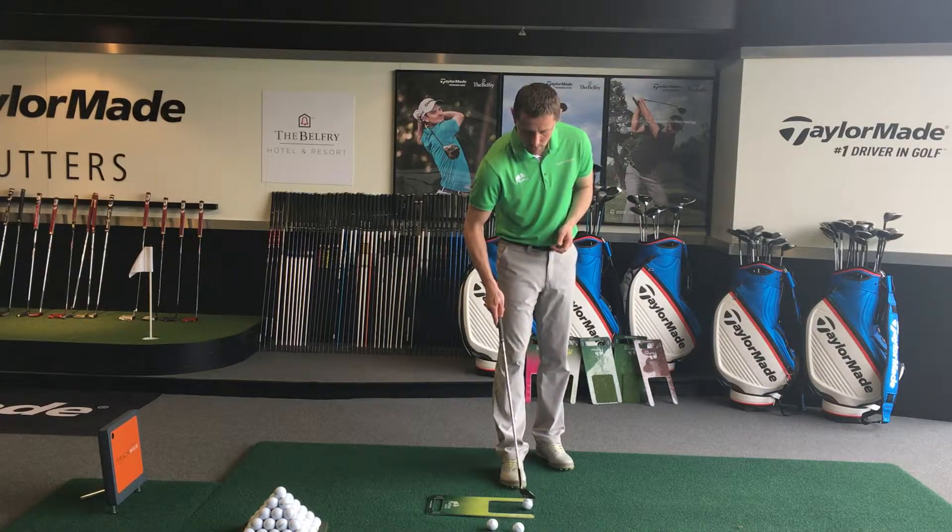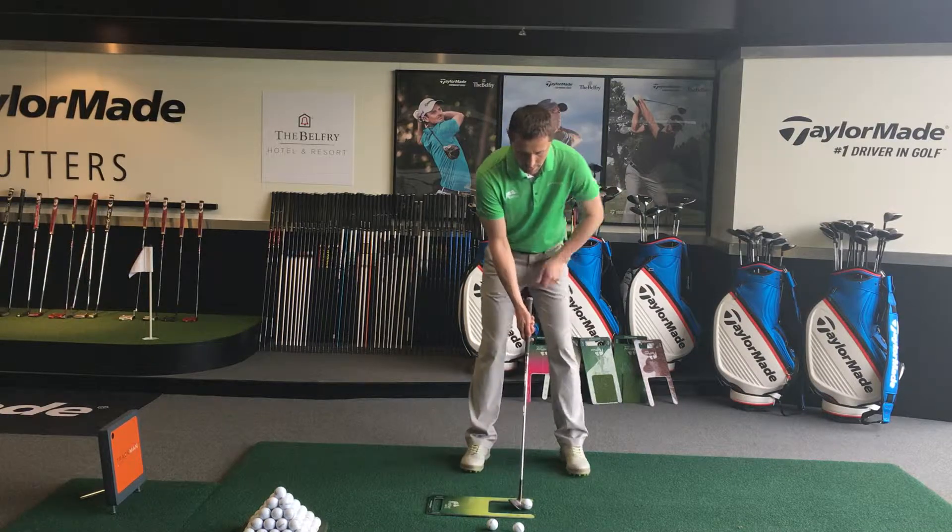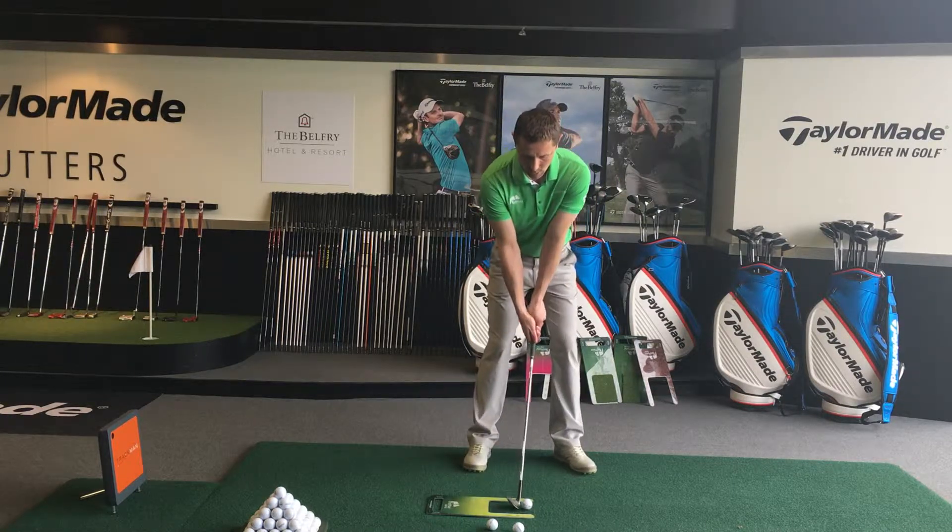So again, keep using the wedge, put the ball on number one, take your set up and make a full swing and see if you can get a clean strike.